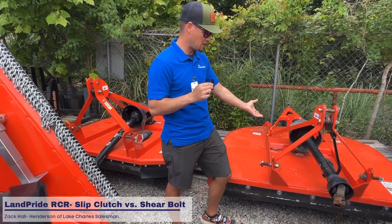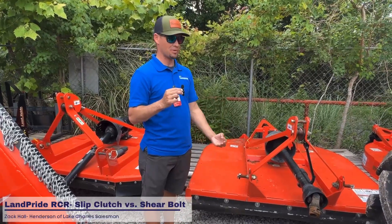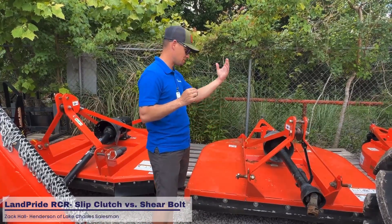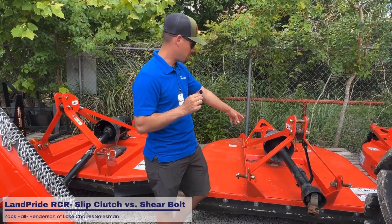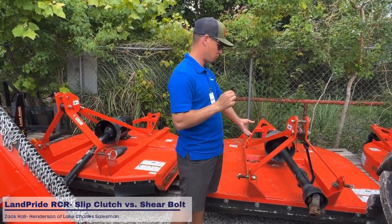It's going to do what it says in the name. You hit a stump or something — something that has a lot of resistance, a big boulder in the middle of the field while you're bush hogging — it's going to shear that bolt off of there and you'll have to get off and replace that bolt.